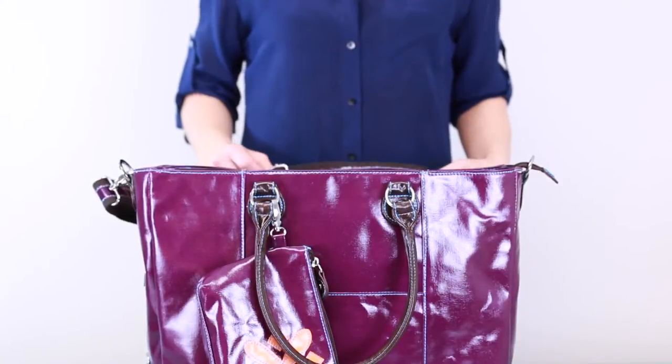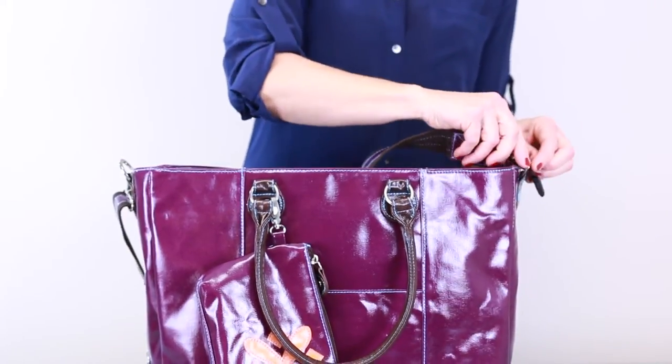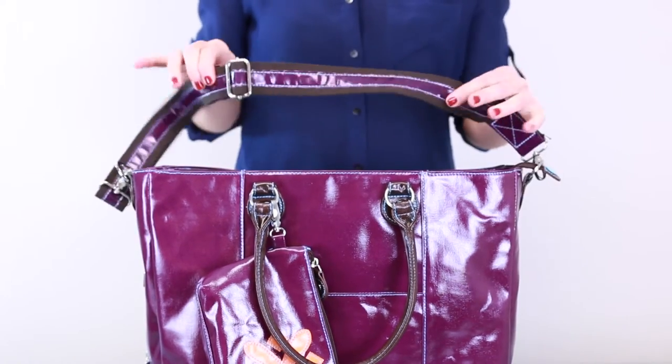To wear it messenger-style, you'll need one crossbody strap. Attach the clasps to the metal loops on either end of the bag and adjust it to your comfort level.